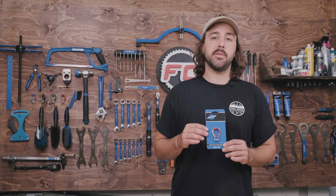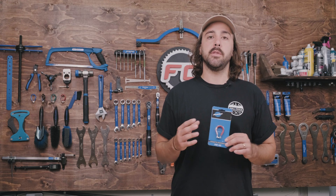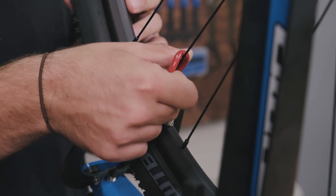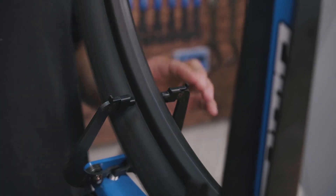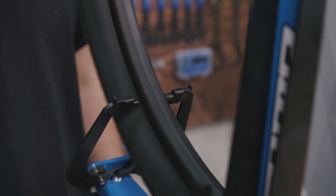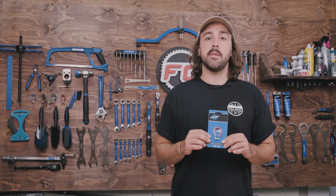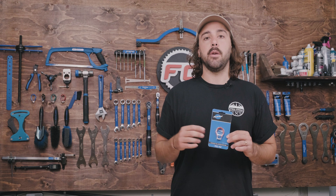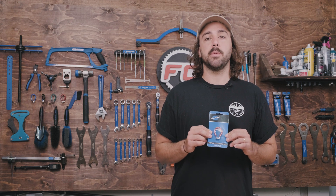Lastly, we're going to have the spoke wrenches. These are just going to be used to tighten or loosen your spokes, so anytime your wheel has a little bit of a skip or hop in it, these are what you're going to use to adjust the spoke tension and bring it back into true. There are a number of different sizes of them, which are going to be color coded, so you're going to want to figure out what size you need for your specific wheel.